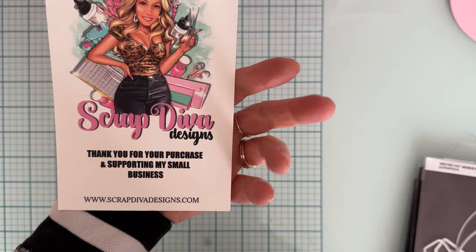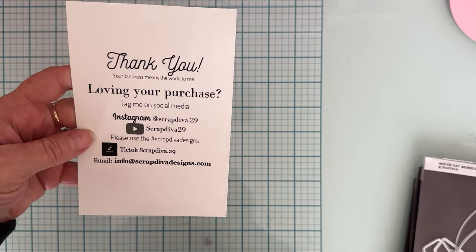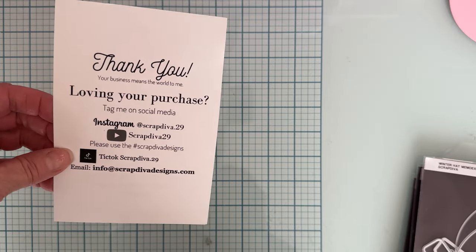Hello, welcome back to the channel. Today is going to be a few more project shares using my design team package from Scrap Diva Designs. You can find Erica's dies at scrapdivadesigns.com. Make sure you follow along the hashtag to get some great inspiration from tons of different crafters.